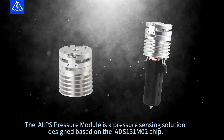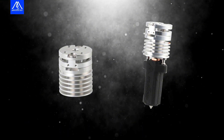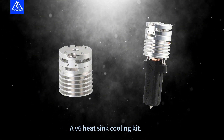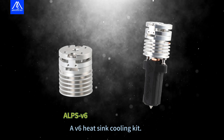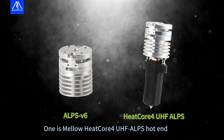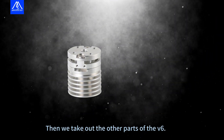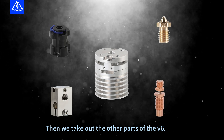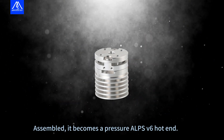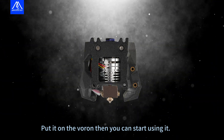The ALPS pressure module is a pressure sensing solution designed based on the ADS-131-MO2 chip. It comes in two kits: a V6 heat sink cooling kit, and one is Mellow Heat Core for UHF ALPS hotend. Taking out the other parts of the V6, once assembled, it becomes a pressure ALPS V6 hotend. Put it on the Varon and you can start using it.